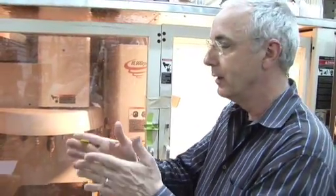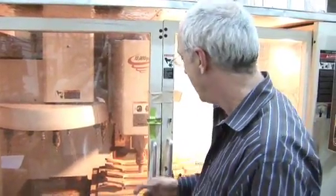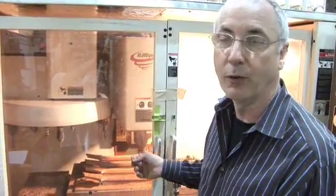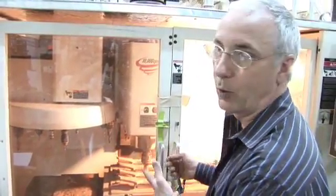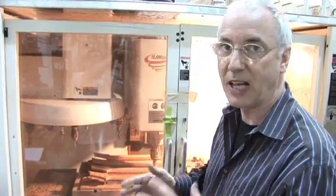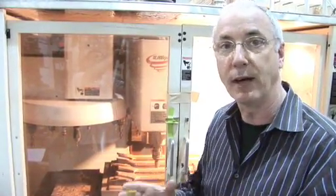What you're watching is a computer numeric control machine carve a neck. In the old days, I carved it by hand, and then in the old wood shop at 33 West Street, we had a vehicle carver where we would copy a hand-carved neck. What this is, is a digitized neck that we hand-carved, copied over and over again by a computer machine. Basically, it's a metalworking machine with a high-speed spindle that does the exact same carve every time.